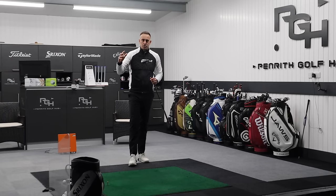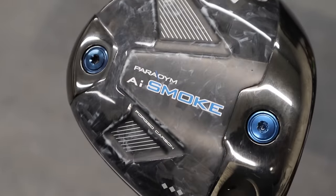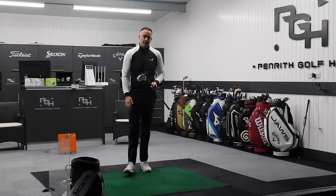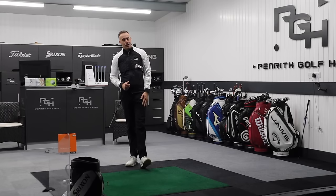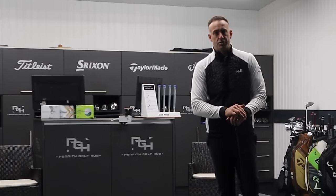So there we go — post your comments down below. Let me know your thoughts between those two drivers. Are you a Paradigm player? Would you switch into the Smoke? Or are you going to hang tight for maybe the next version coming in early 2025? Post your comments as always — appreciate you watching. Lots more videos coming your way. Thanks very much.